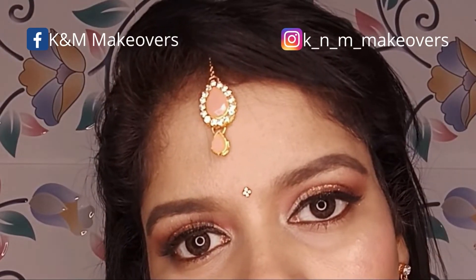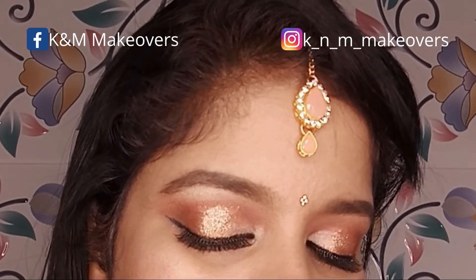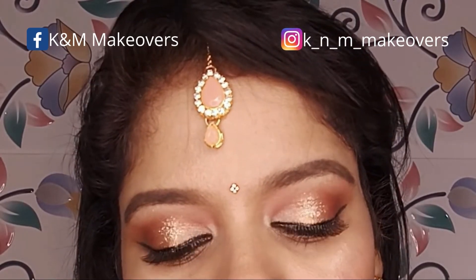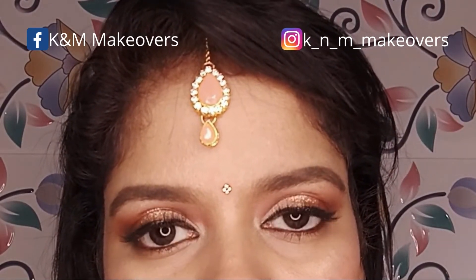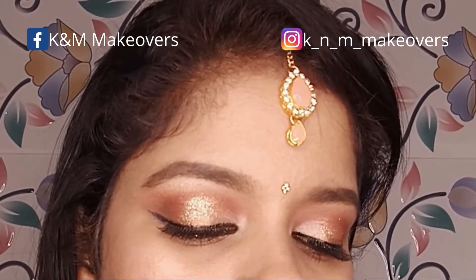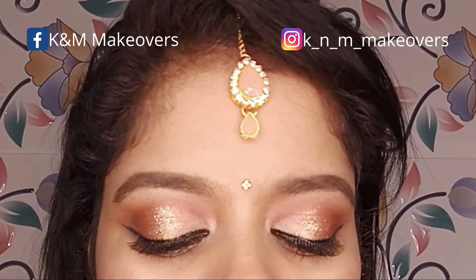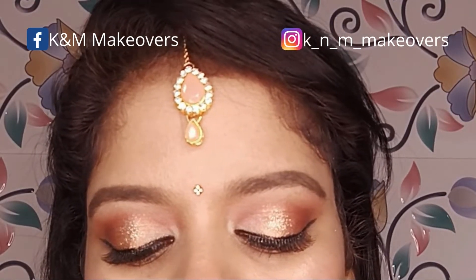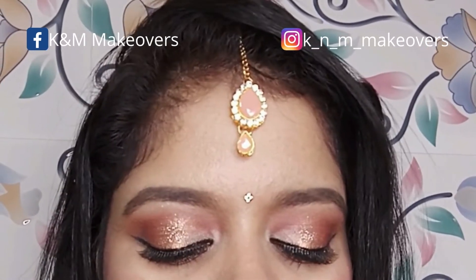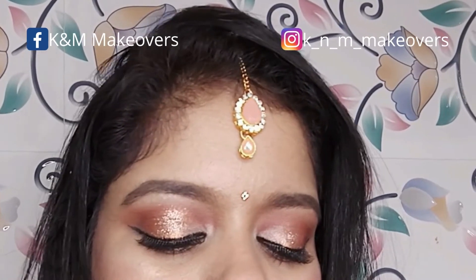Hi everyone, welcome back to my channel. My name is Kim, and thank you so much for taking the time to watch today's video. I will be doing a step-by-step guide on how to create this soft glam eye makeup look. This look is very easy and simple to do, and you can wear it for any party, function, or even a wedding. If you are new here, please subscribe and hit the bell icon so you get notified whenever I upload a new video. Now without wasting much time, let's get into the video.